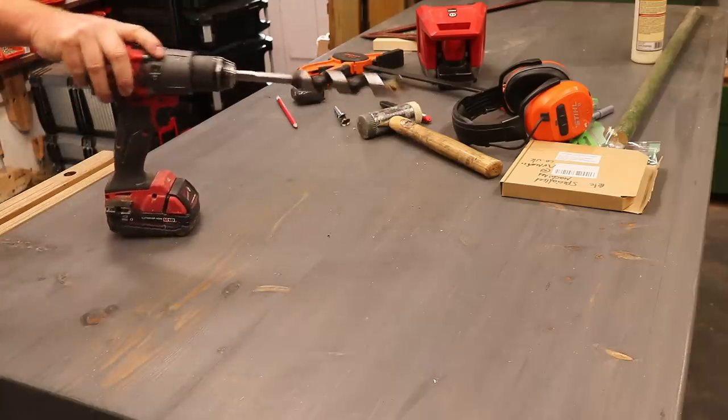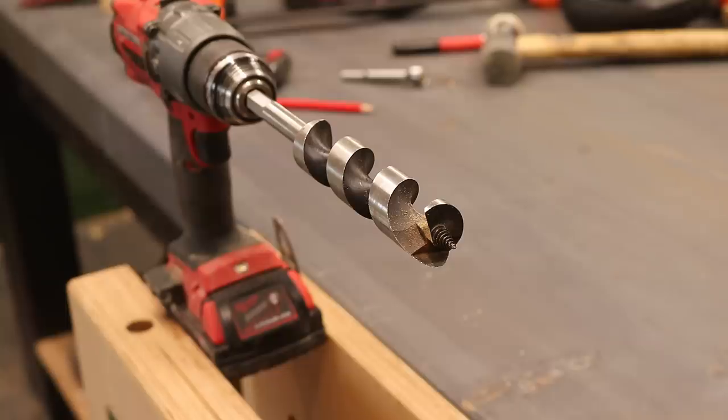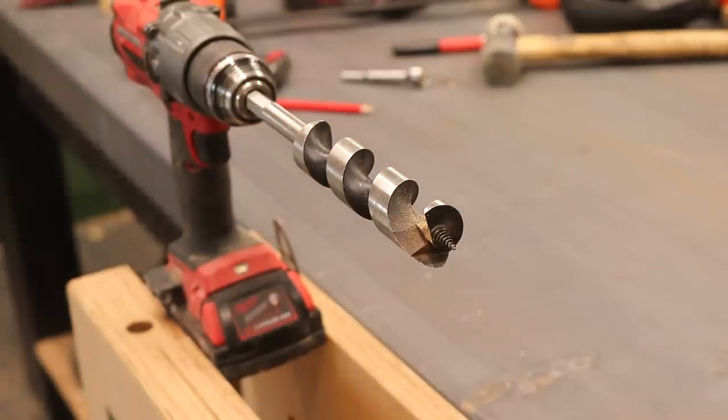The auger bit I'm going to use for this is a beast — it weighs more than the drill.